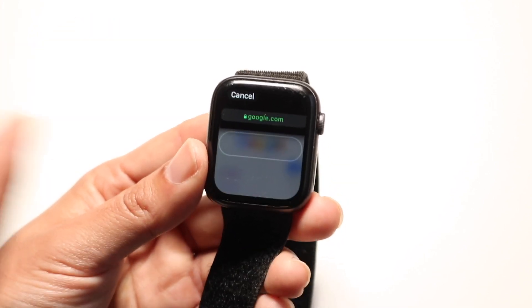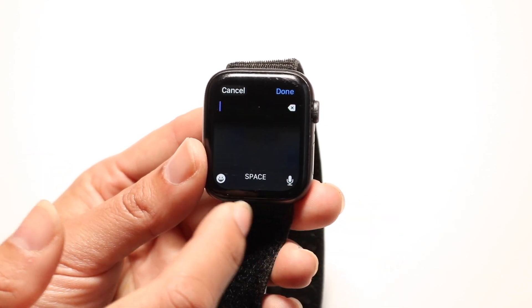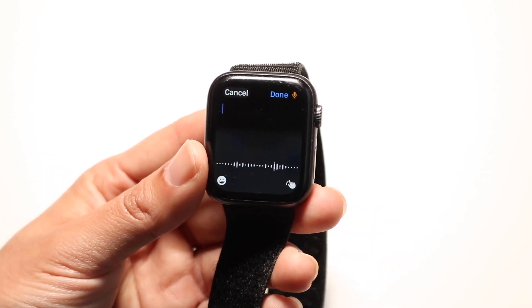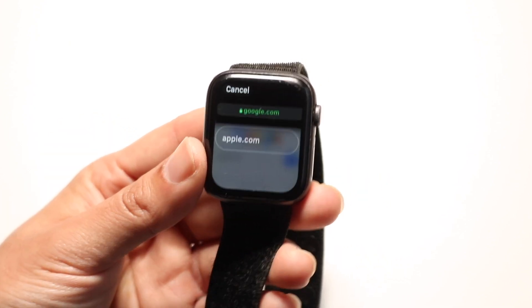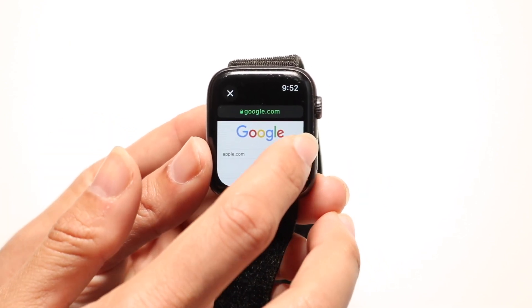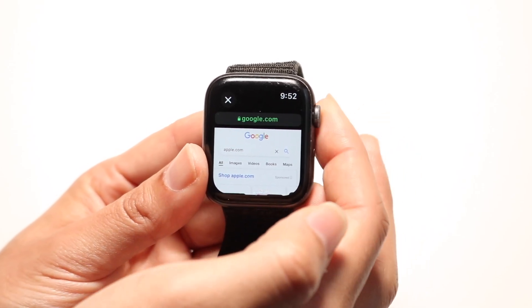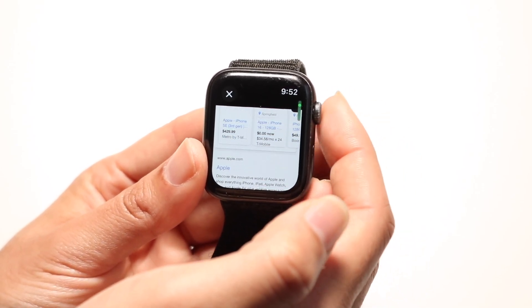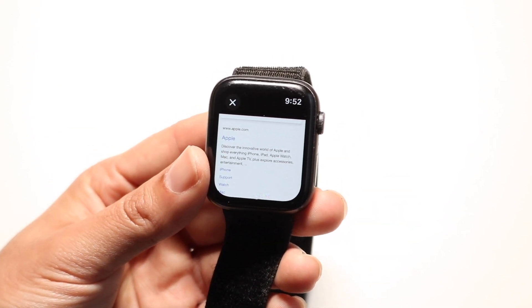Let's say you want to go to apple.com — you can just search for Apple. Tap the search bar, ask it for apple.com, and then click that search button. It will actually search it for you, and you can go ahead and navigate to apple.com right from your Apple Watch.